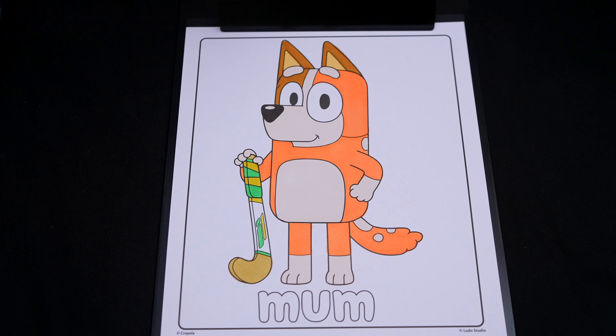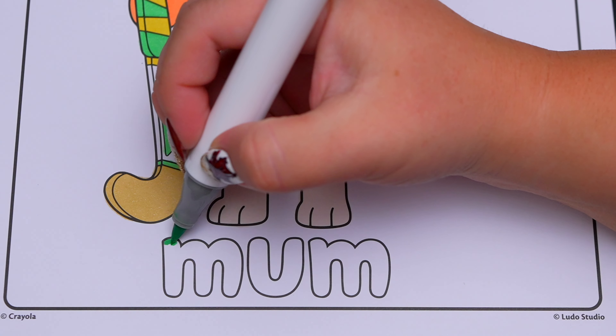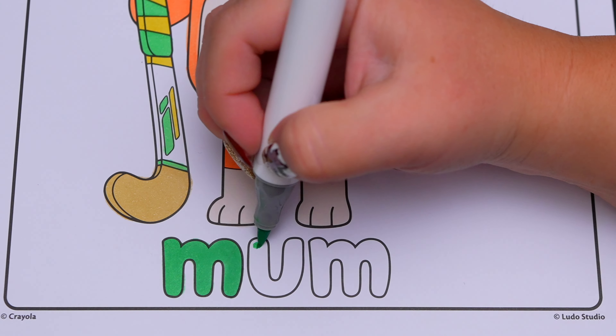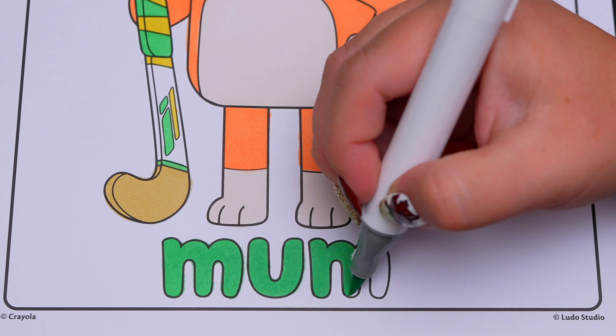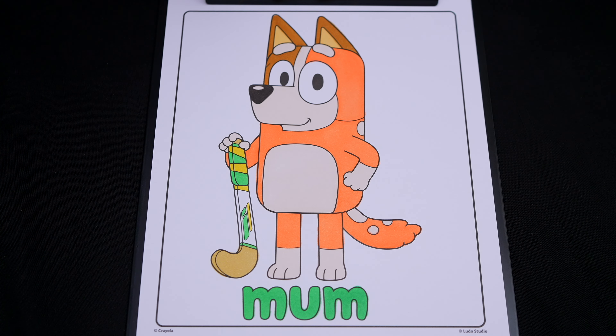Now I'm all finished coloring in Bluey's mom. Next, let's color in mom down here light green. Next, let's color in the background behind her light purple.